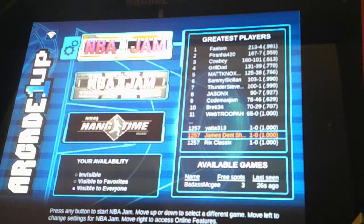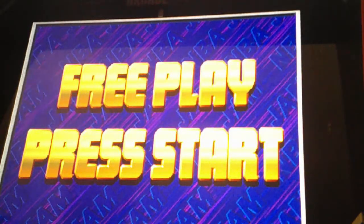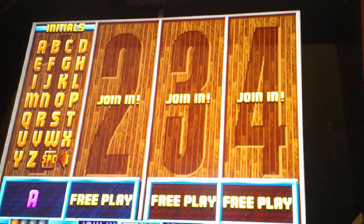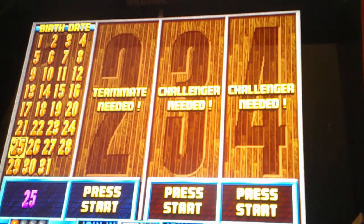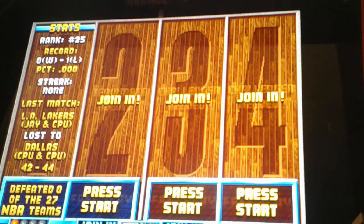We're going to start with NBA Jam first. And there you go — NBA Jams. We're going to try all three games: NBA Jams, then the tournament, then Hang Time, so you get a general idea of how each game is played. I hit the player one button. You're able to put your initials in — this is how you keep tracking your stats. I'll put up my name, J, then the month and date I was born. And there's my record: one win, one streak. I'm playing with the LA Lakers.